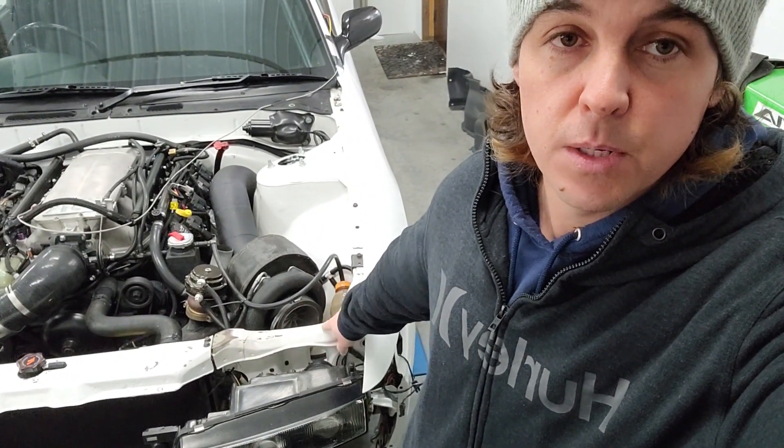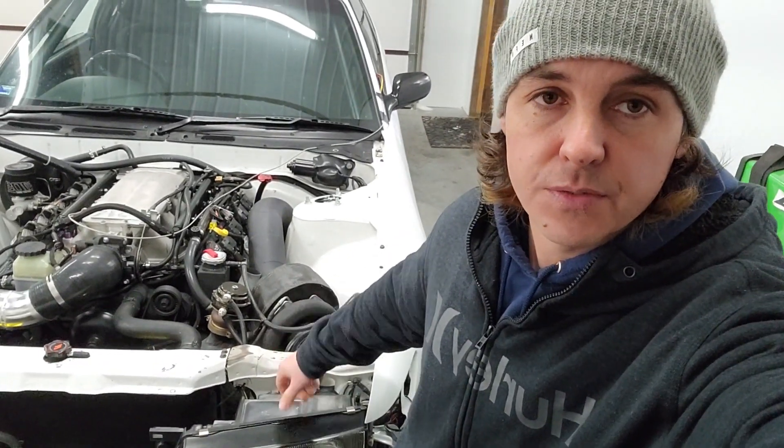I'm pretty sure it will approximately fit, but I think the snout of the new turbo, the inlet, is going to hit the radiator support. So that's probably the biggest problem I'm facing right now as far as fitting the new turbo.